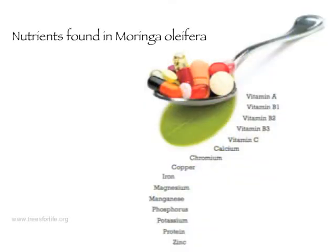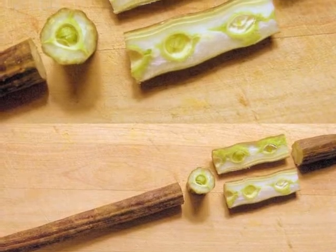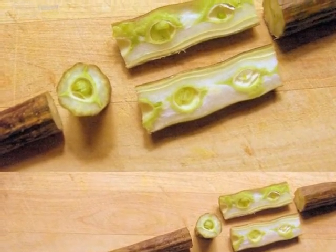This plant contains more than 90 different nutrients and 46 different antioxidants. Consuming even small daily portions of oleifera has been shown to prevent and fight malnutrition and may also lower blood pressure, strengthen the immune system, and act as an internal antibiotic.